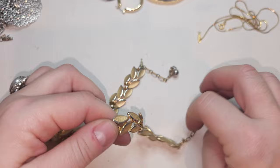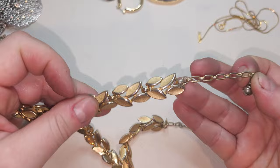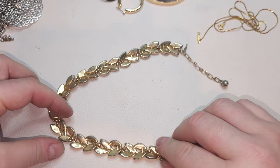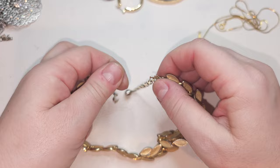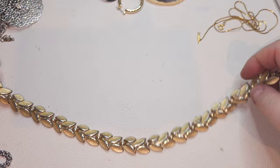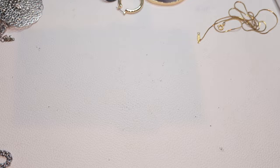Right here we have a vintage necklace — looks like Crown Trifari! We have Crown Trifari, gold-tone, with a little bit of gold-tone loss. It's pretty and has a hook closure. A vintage piece, very cool.